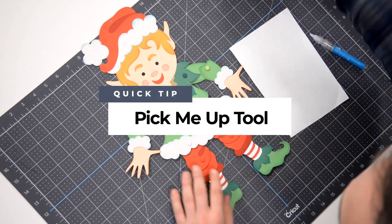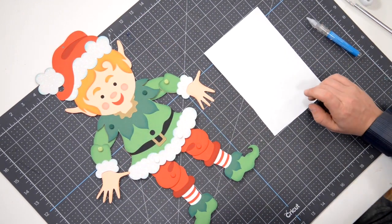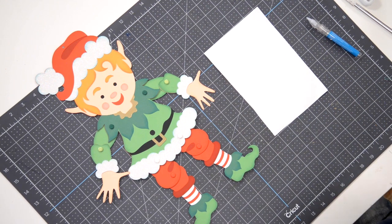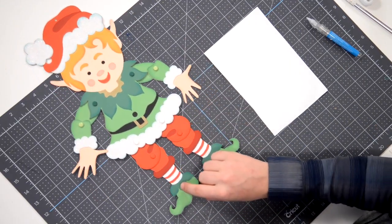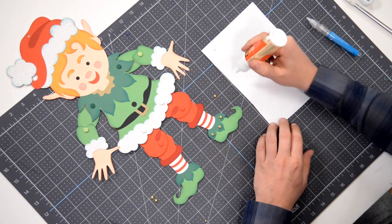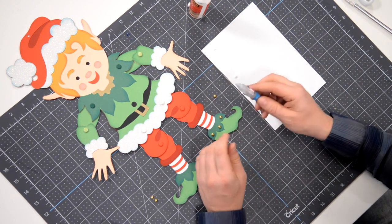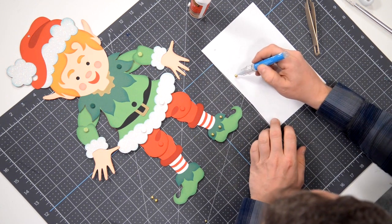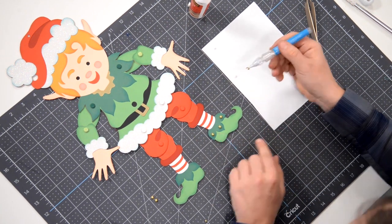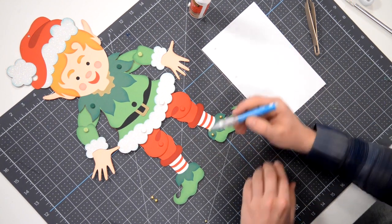Here's a little tip I want to share with you about applying gold pearls to this section here, as well as on his shoes. I'll put a little bit of glue on a scrap piece of paper, and with my pick-me-up tool, which has a tacky tip, I'll dip it right onto the glue so that I have essentially just that same little ball of glue. I can actually dab it onto the paper to thin it out even more.